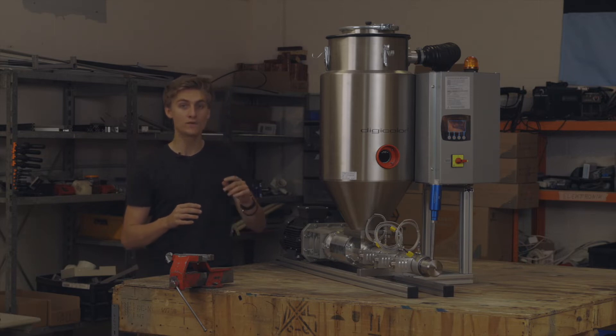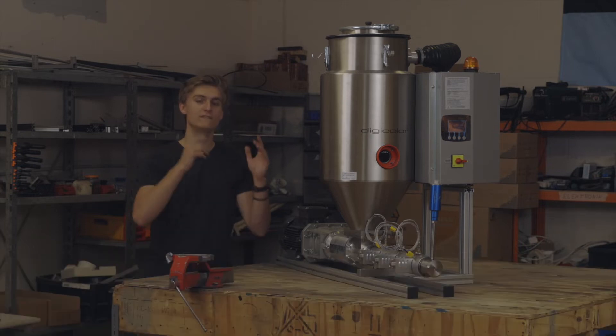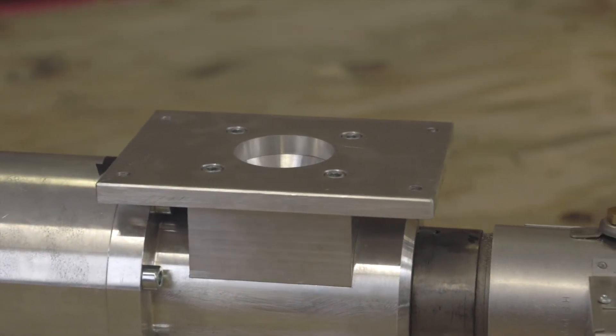Over or under drying will disrupt your process. This is why we joined forces with Germany's leading manufacturer for high-end granulate dryers, Digicolor. This is the Drywell 2540, which we can easily attach to our standard 4-screw mount on the Jarvis Pro Extruder.